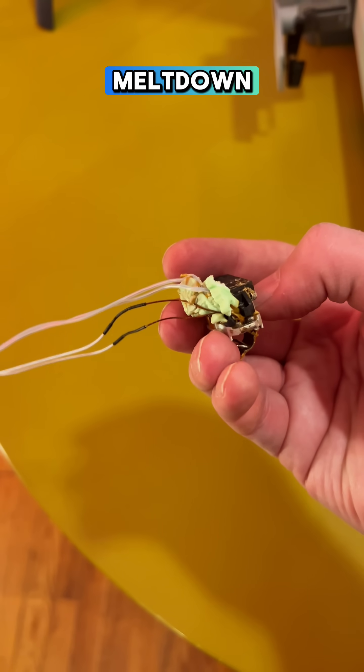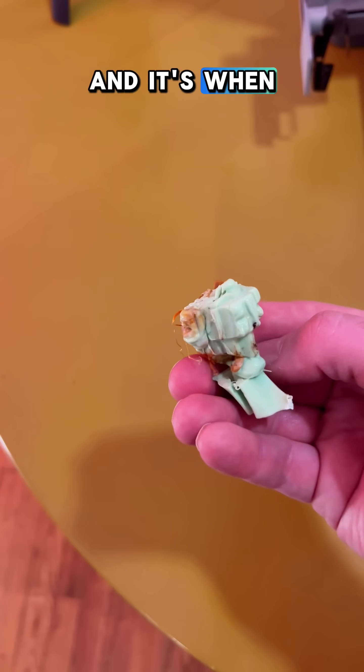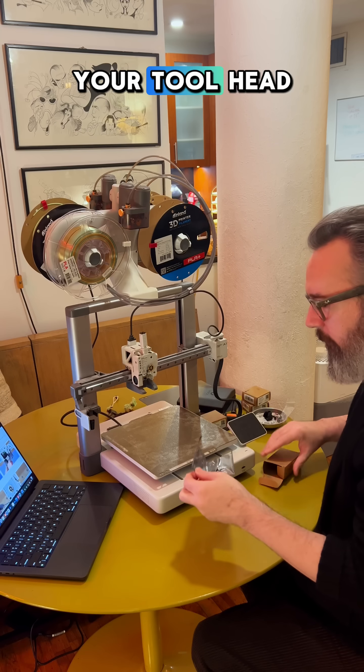You ever have a 3D printer meltdown? Well, I did. They call this the blob of death on Bambu printers, and it's when melted filament gets all up in your tool head.